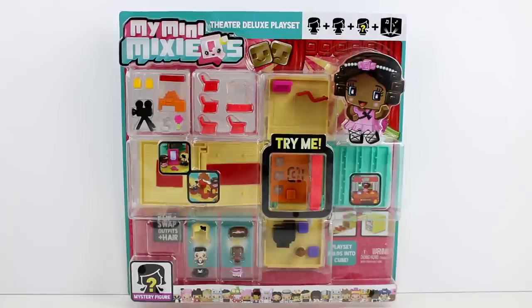This set I have been eyeing up for a very long time. It's super cute. It includes two figures, one mystery figure, and then the cube play set, of course. The play set folds into a cube, and this is just going to be so much fun.